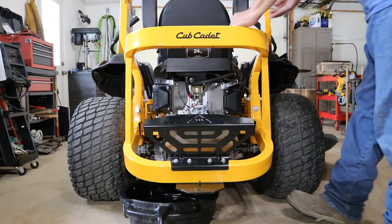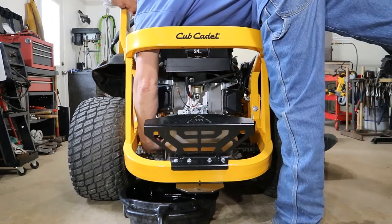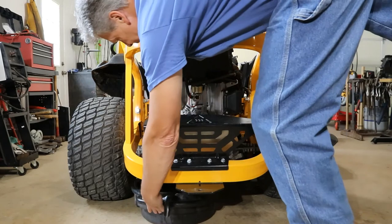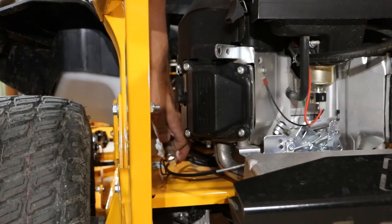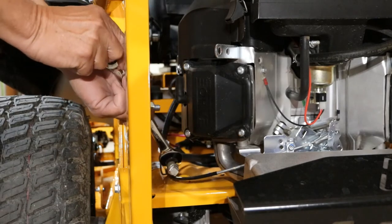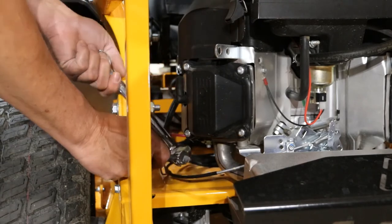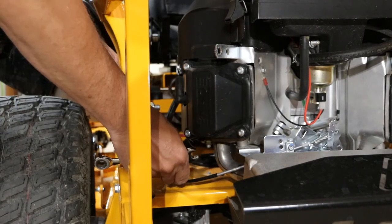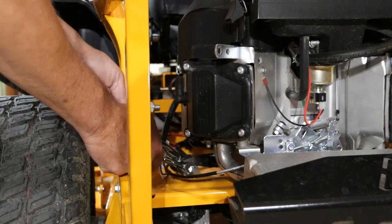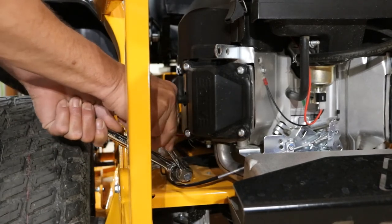We have our oil filter here on the right-hand side of the machine, and we have our drain hose for the oil on the left-hand side. I have a three-quarter inch wrench and a seven-sixteenths. I'm going to loosen the plug up first, and once we get it just about finger tight, we're going to stick it back down into the frame so we don't get oil all over our machine.